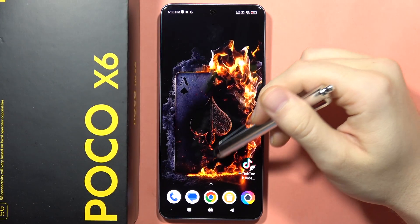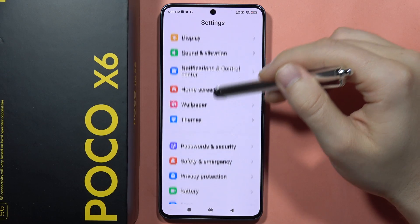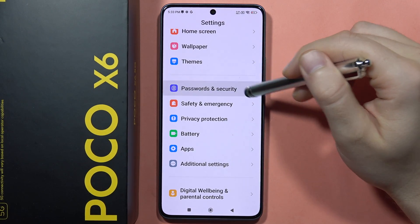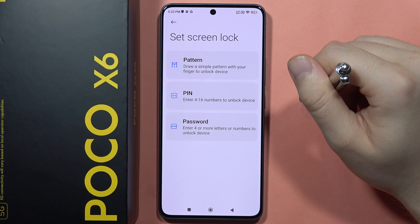To set screen lock on the Poco X6, open the Settings app. Scroll down, go into Passwords and Security, and select Screen Lock.